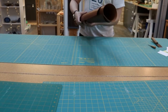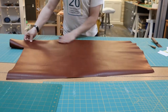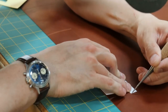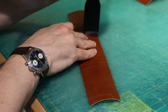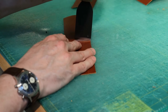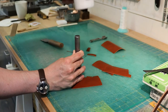Next comes the premium Italian leather. The shape of each piece of the card holder is carefully cut out. For curved sections, a hole punch is hammered into the leather to achieve a clean cut.